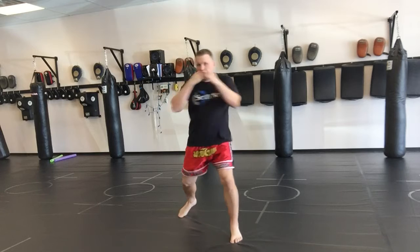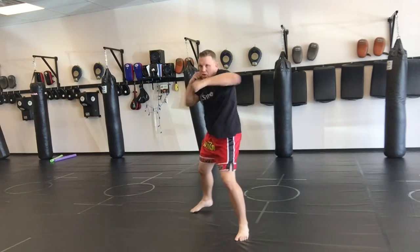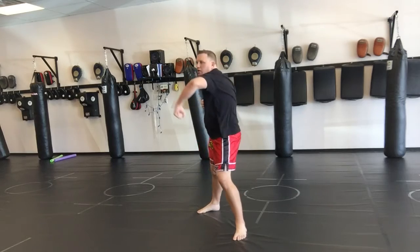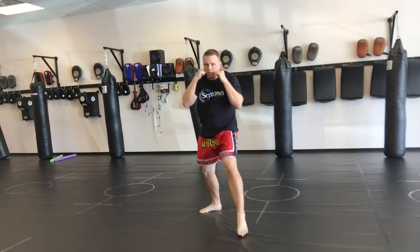A good combination to work on: jab, cross, left hook. Hands come right back to your face — no dropping. Sharp, clean, back to your face. I hope you enjoy it. Till next time, train hard, have fun, and grow.